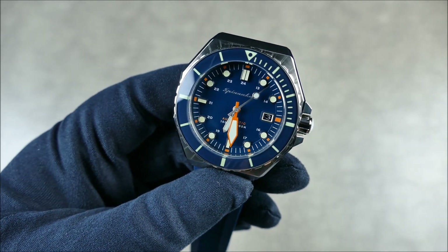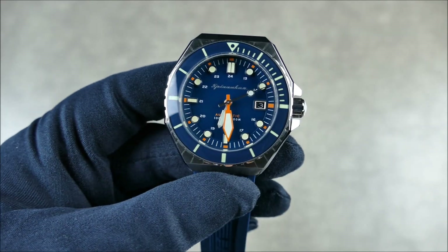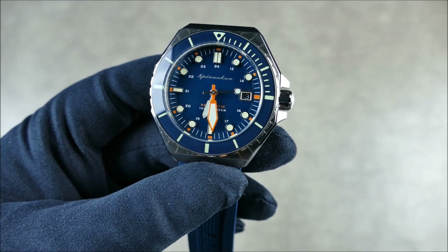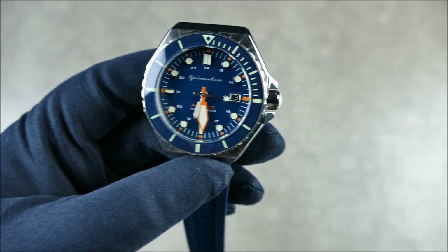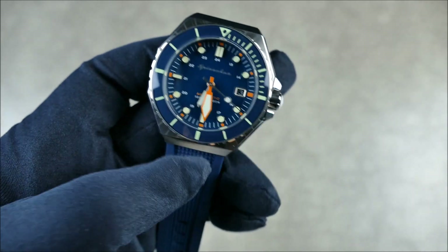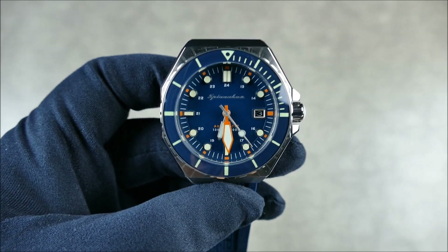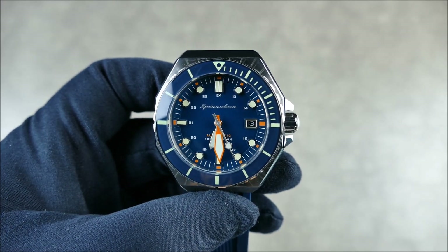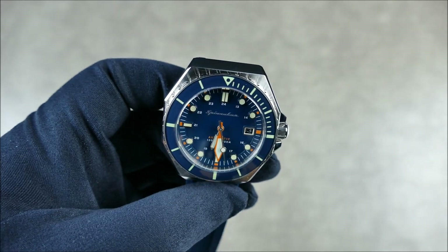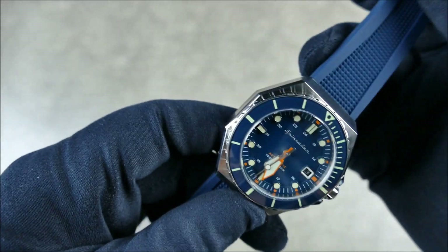With the blue and of course that orange pop. The lume here — they don't specify which type of Swiss Super-LumiNova is used, but I think it's definitely a shade too green to be C1, so I'm thinking this might actually be C3, which would explain why the lume is so very good on this piece. The specs are 44 millimeters in diameter.